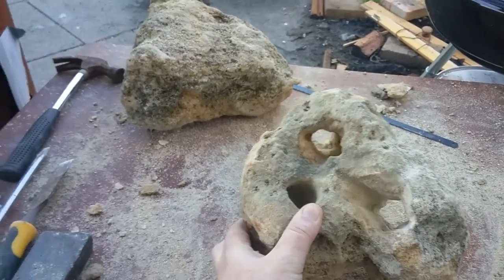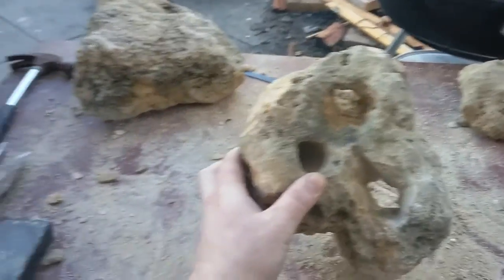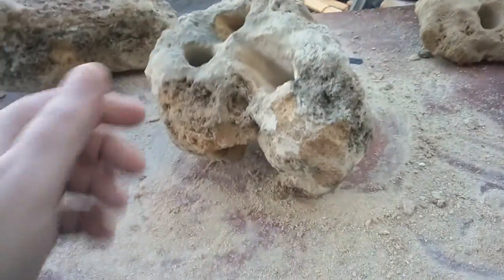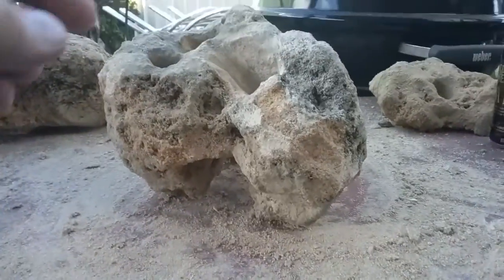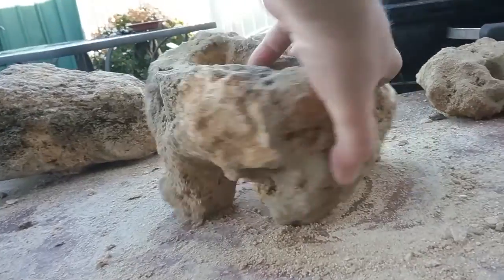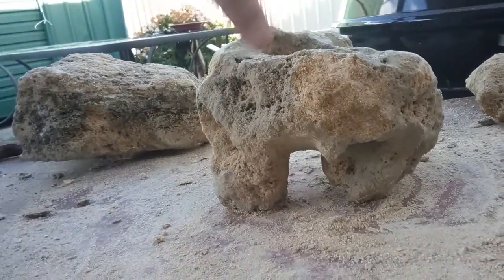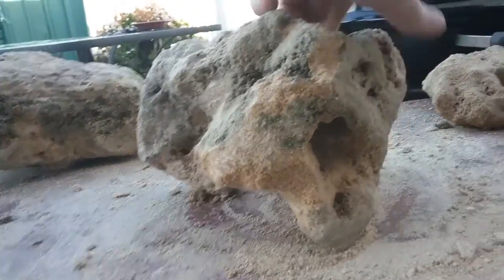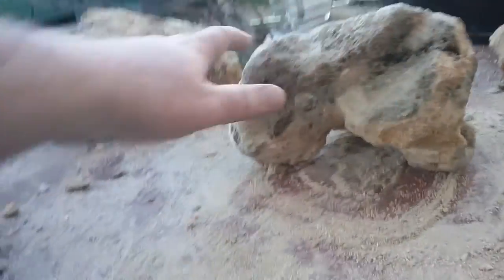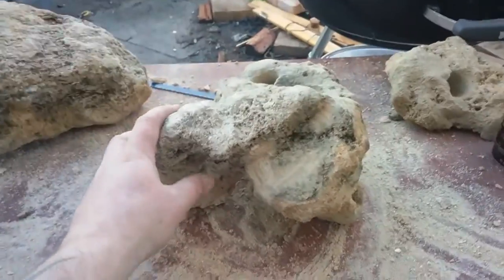This was a solid rock, to give you an example — it's obviously not anymore. To give you more of a horizontal view down low, it's got multiple cave entrances. You can see there are multiple entrances and caves in this rock.